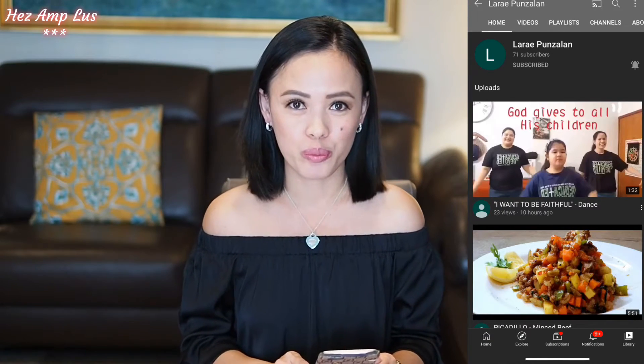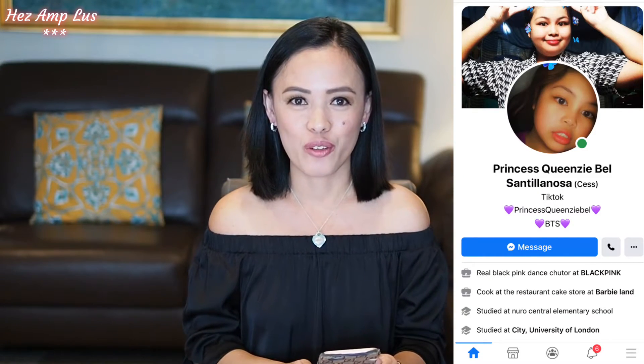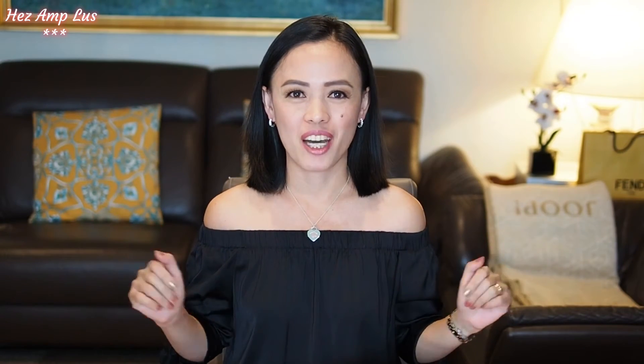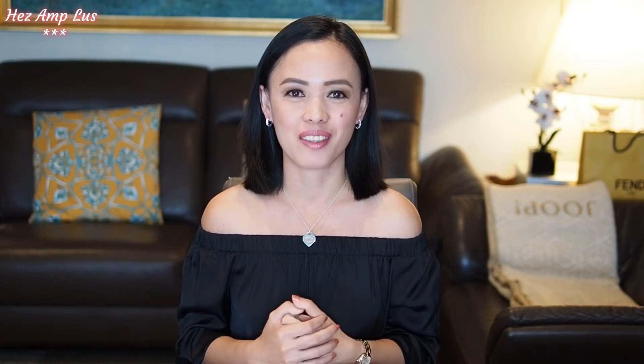Just a quick mega shout out to Mika Punsalan — hi Mika from Kuwait — and her mom Ate Laray Punsalan, hi to the whole family! They have a YouTube channel they just created, Laray Punsalan — please guys, subscribe to their channel! And also hi to Princess — thank you for watching my videos. Princess is the daughter of my school mate Maribel. Hi Bell! Thank you Princess and Mika for always watching my videos — their mothers told me they like fashion too!